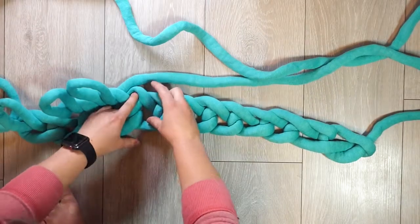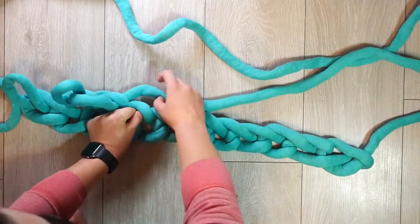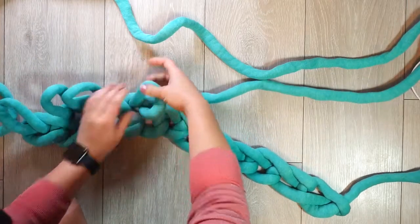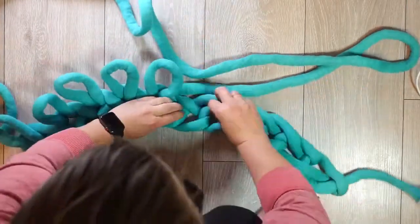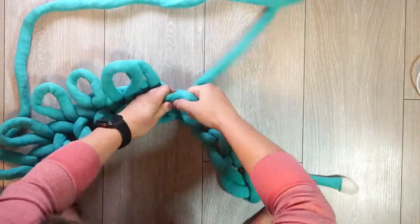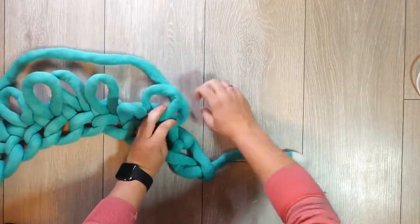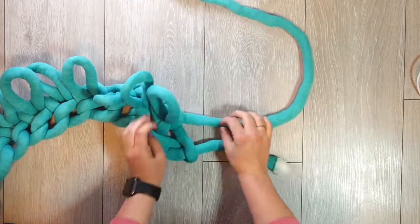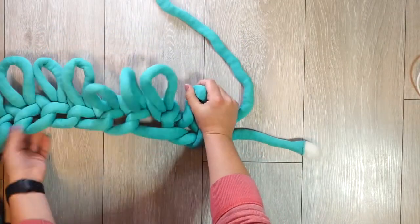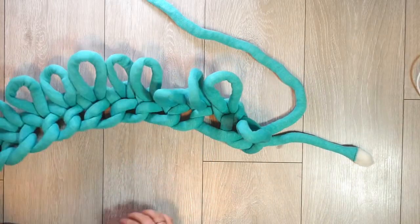The part we're going into is actually the top part here — just putting my finger and thumb through and pinching it and pulling it through. So we have one, two, three, four, five, six, seven, eight, nine, ten, eleven, twelve loops.